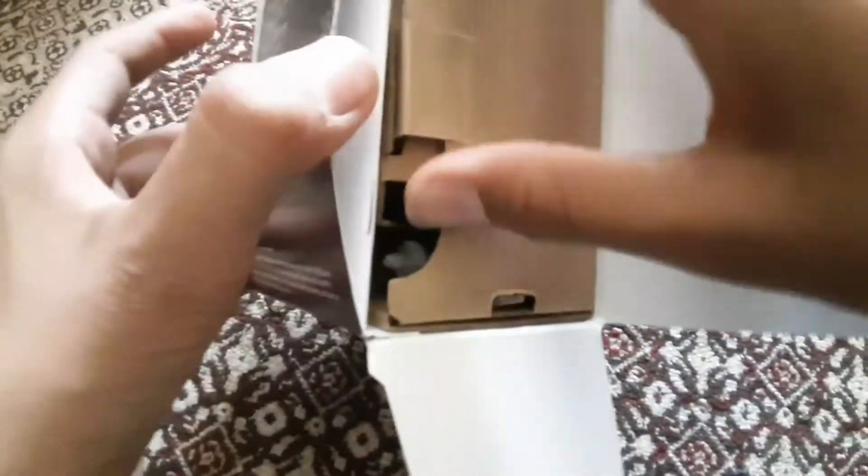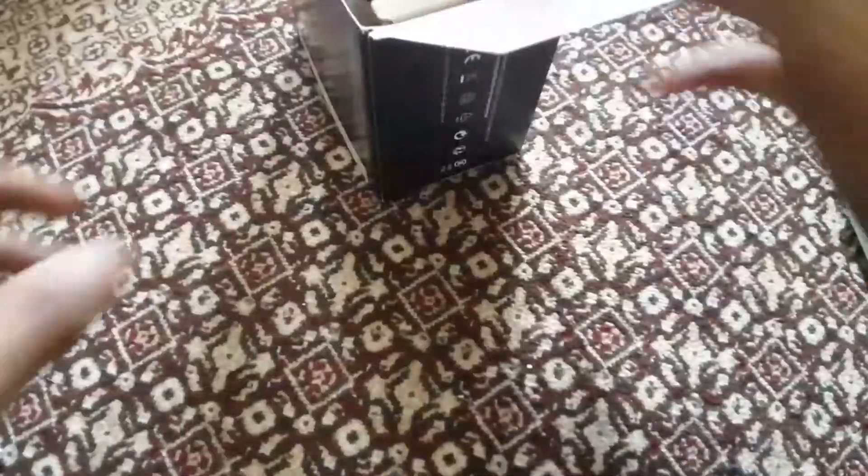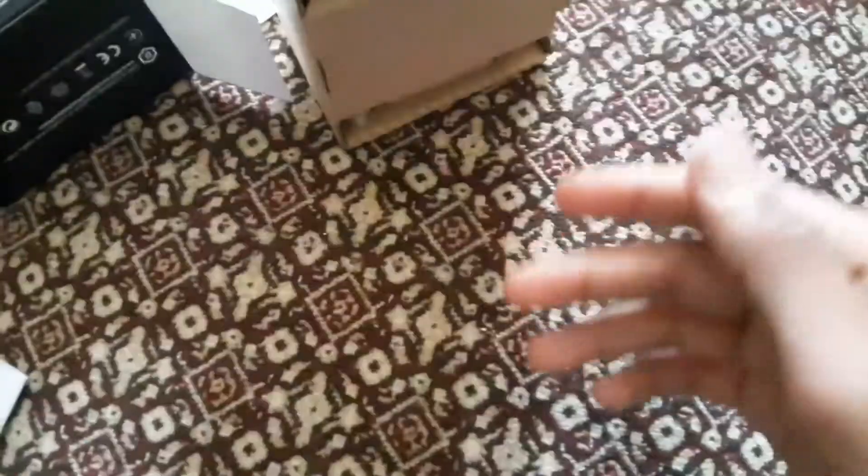Let me unbox it real quick. As far as I know, we obviously get the cooler, the logo sticker — you get that — and then you get the Intel stock cooler. Obviously you're not gonna get some Noctua coolers in here. Then you get the chip itself.